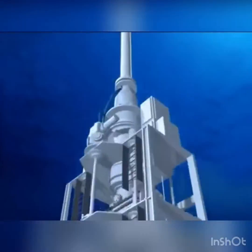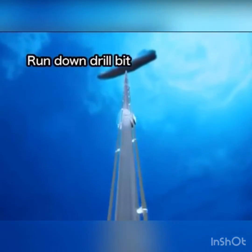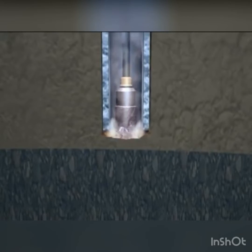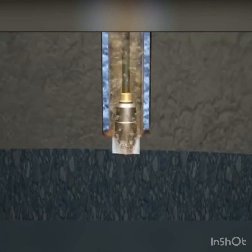A drill bit, smaller than the one first used, is run down through the riser pipe and casing pipe. The drilling begins. Once the riser pipe has been connected, drilling mud is used instead of seawater.